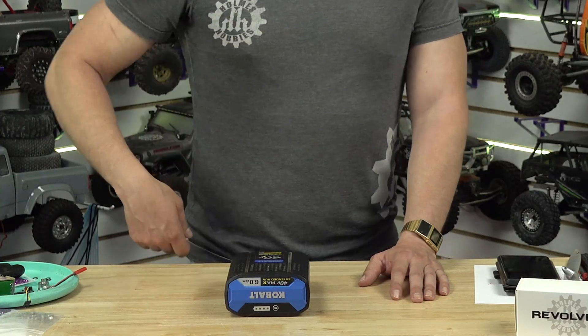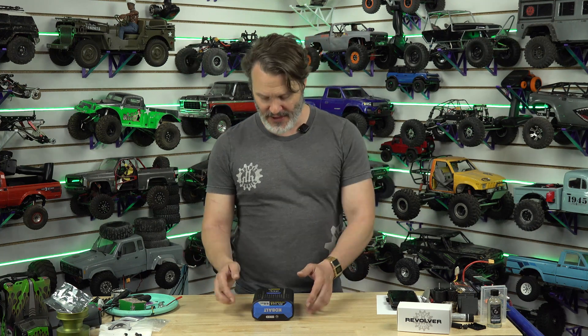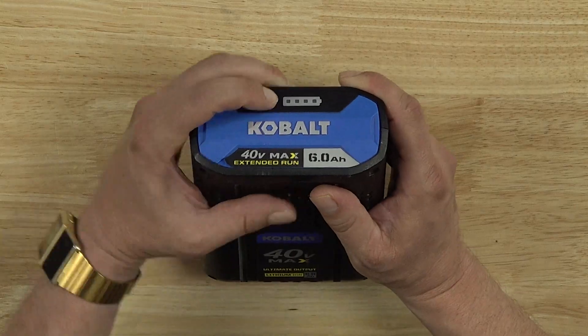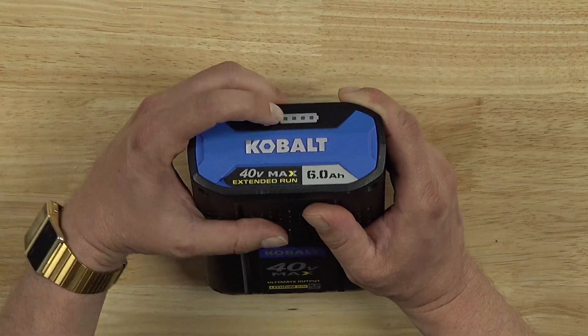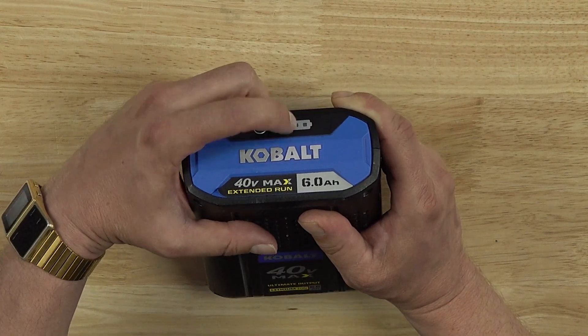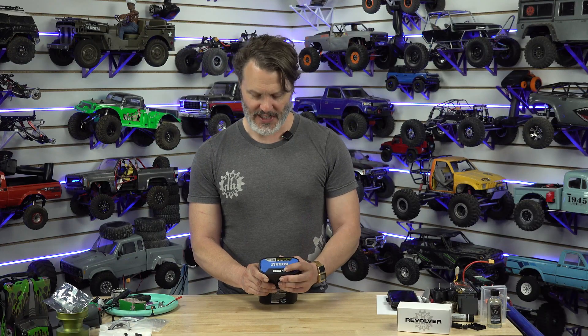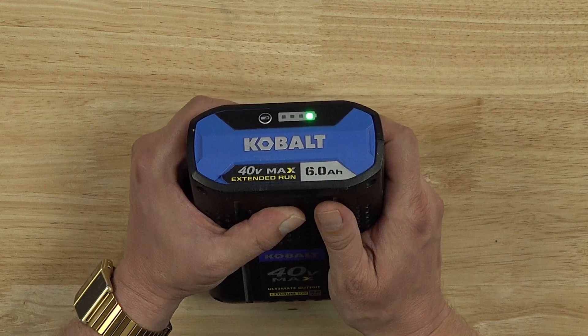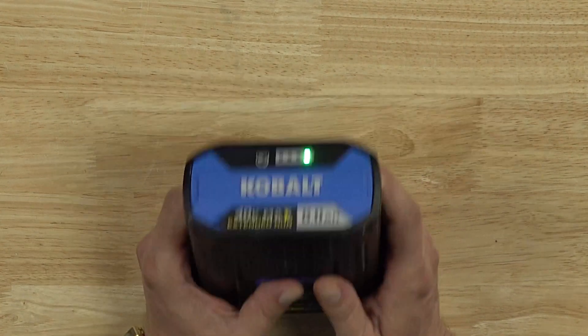I couldn't find anything on the internet to explain what was going on. I unplugged it, plugged it back in one more time, and it was giving me more errors and the lights changed. Normally you press the indicator button and it tells you how much charge there is — one through four green lights, or one red light when it's all the way dead. But now it's only giving me one light all the way at the top. So the battery's dead.